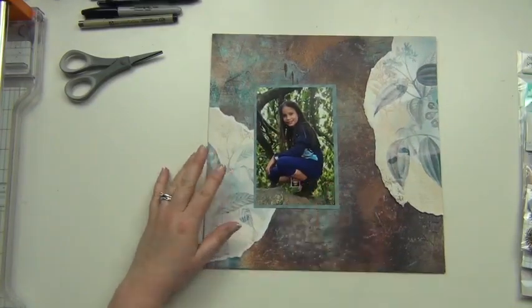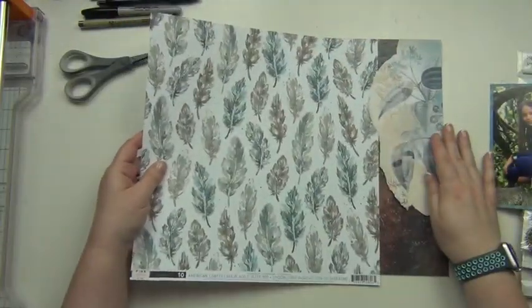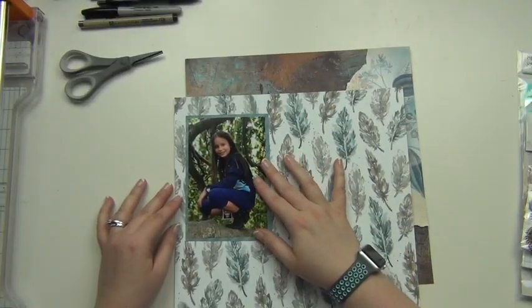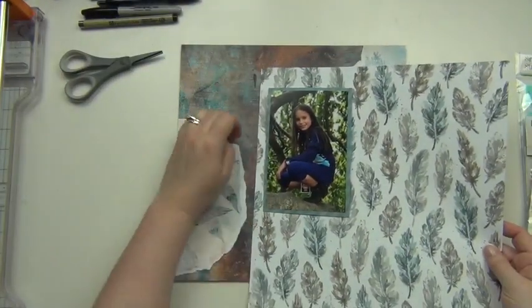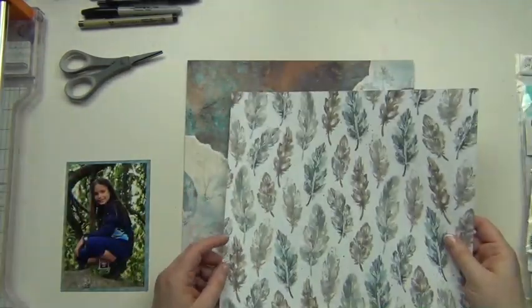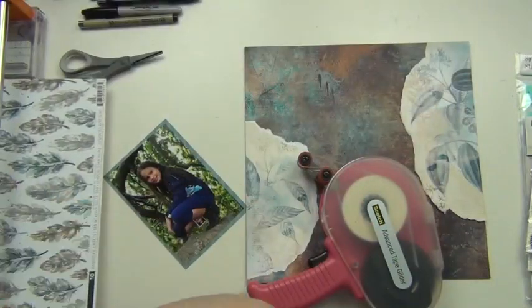I'm also wanting to use this leaf paper and I'm trying to decide how big I want it to be — do I want it tucked in, a long strip down the center, or a horizontal strip across the bottom? I wasn't quite sure what I wanted to do, so I just kind of made a decision.